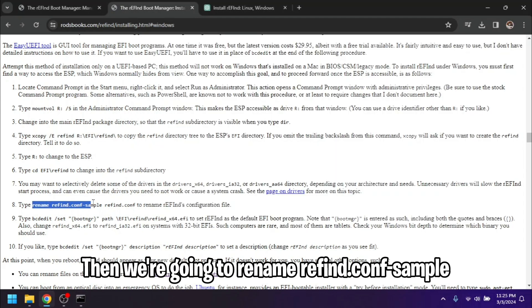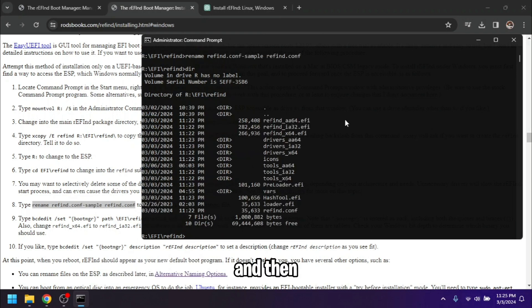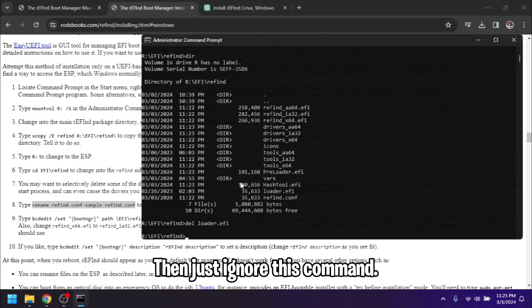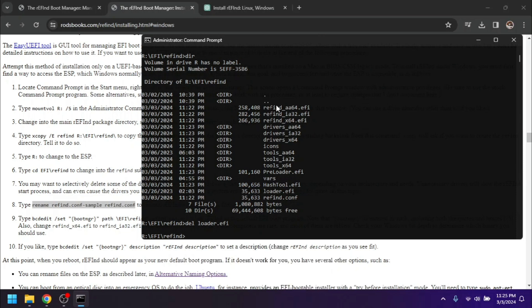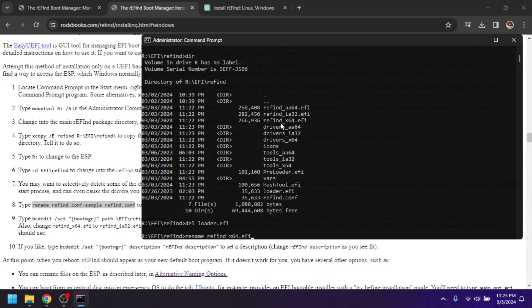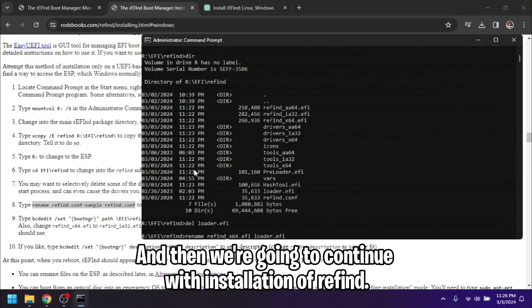Rename `refind.conf-sample` to `refind.conf` by pasting that command in. Then type `dir` to show all the files. You want to rename `refind_x64.efi` to `loader.efi`, so run that rename command and hit Enter — this is the step telling us to rename that file.